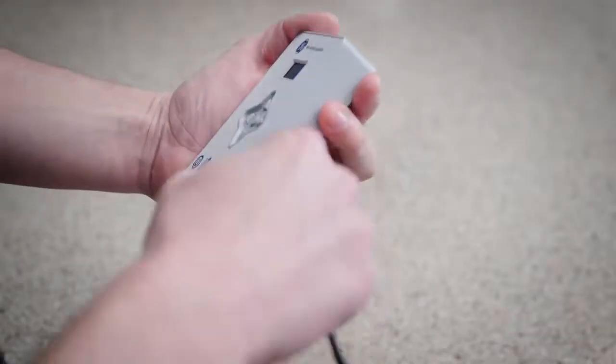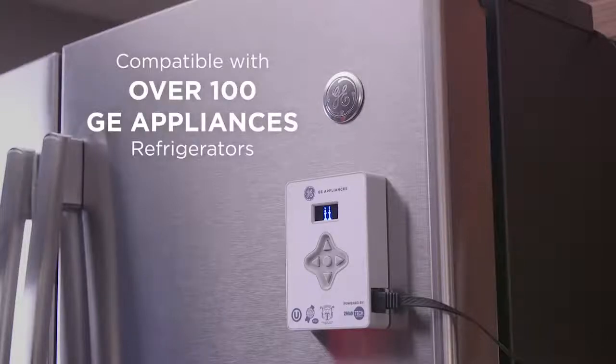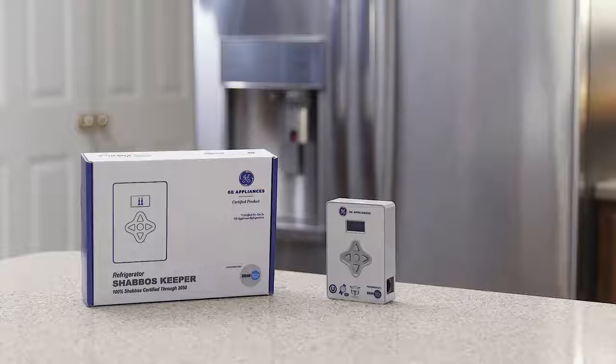The Shabbos Keeper is easy to install and is compatible with over 100 GE Appliances refrigerators.